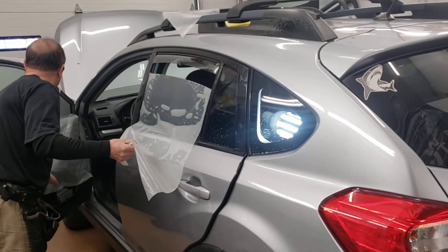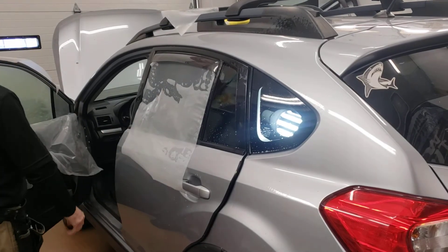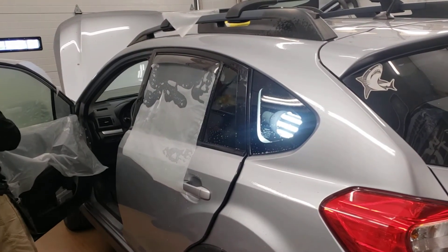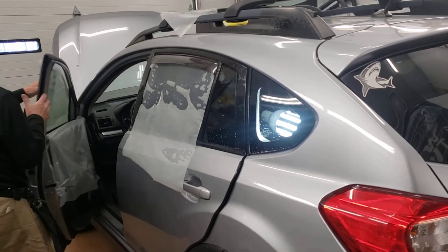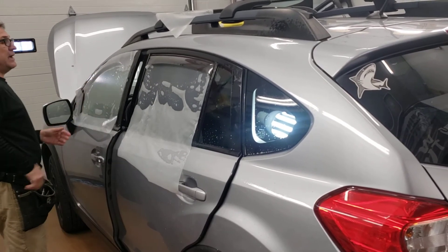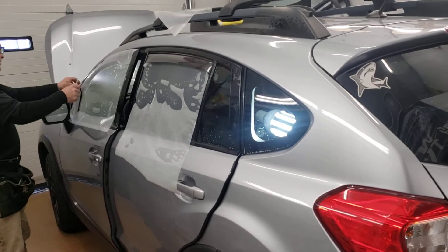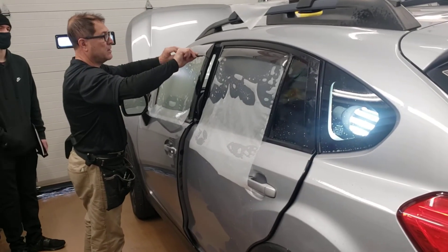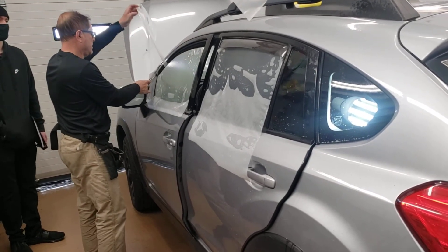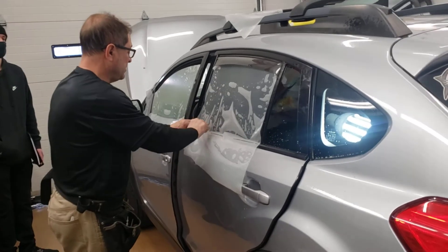Now that this is anchored, I'm going to bring this one up and this one down — in reality I am achieving the same goal. I'm going to trim this one and trim this one.